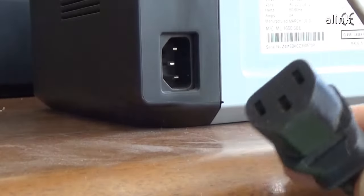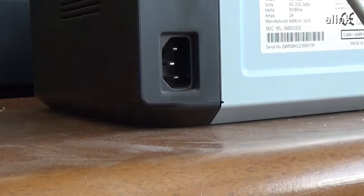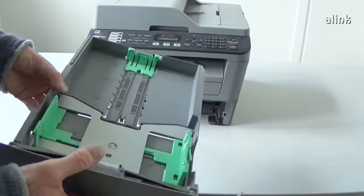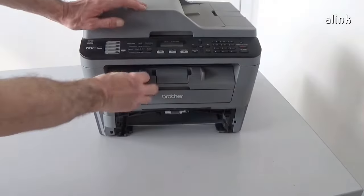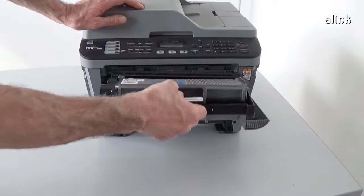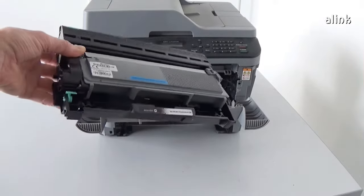Unplug the electrical cable. Remember that all received fax data left in the machine will be lost. Remove the paper cassette. Remove the toner cartridge. Be careful — the light may damage the drum.